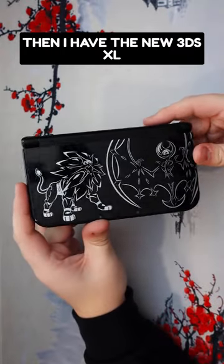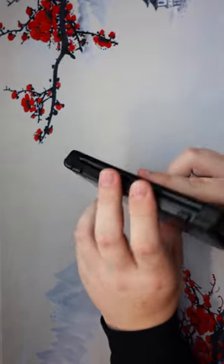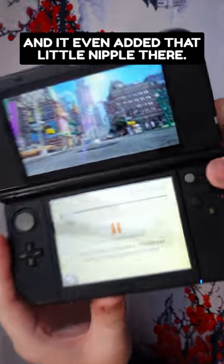Then I have the new 3DS XL Sun and Moon Black, kind of a Solgaleo and Lunala Special Edition. This is the one I've had for the longest now at this point. This thing is really nice and has a nice weight to it, and it even added that little nipple there.